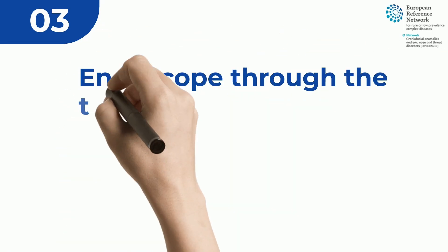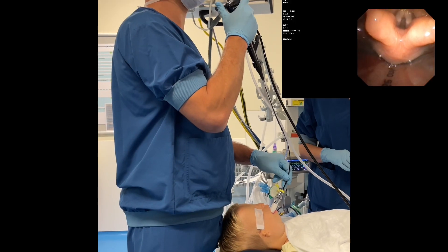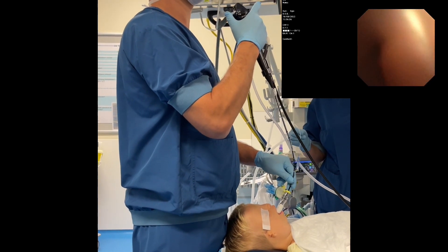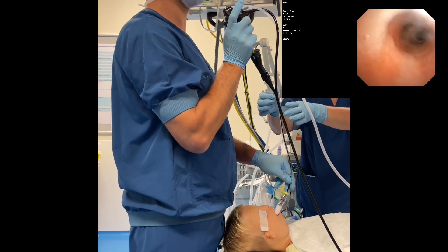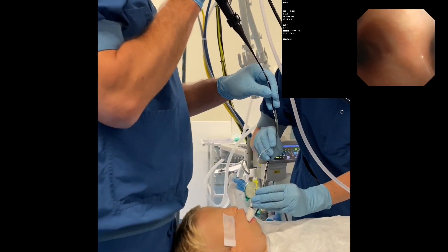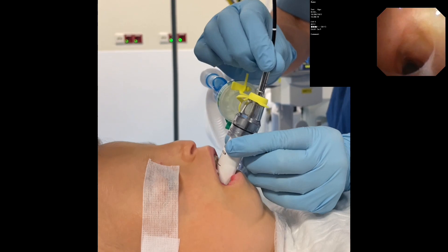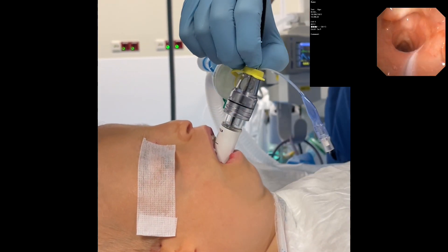The flexible scope is passed through the vocal cords down into the trachea up until the level of the carina. Then the endotracheal tube is slid off the flexible scope into the tracheal lumen. After the correct position of the endotracheal tube in the trachea is confirmed, the flexible scope is retracted from the endotracheal tube and the 15mm adapter is replaced on the tube.